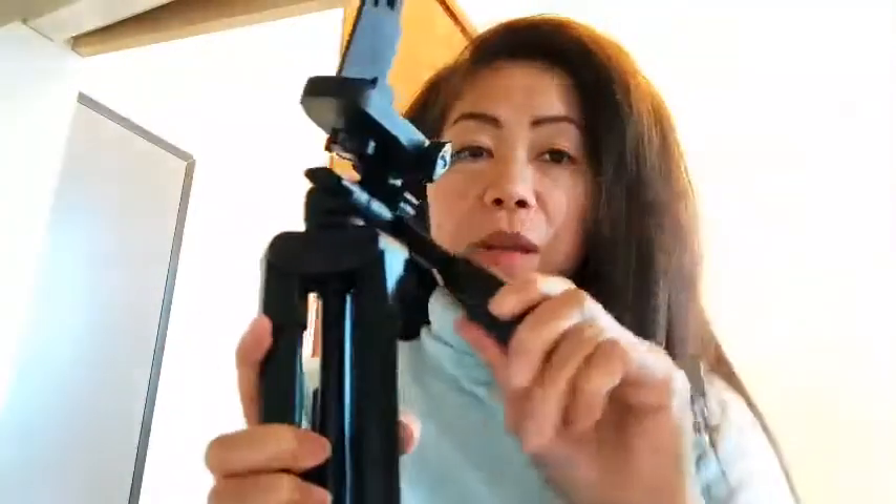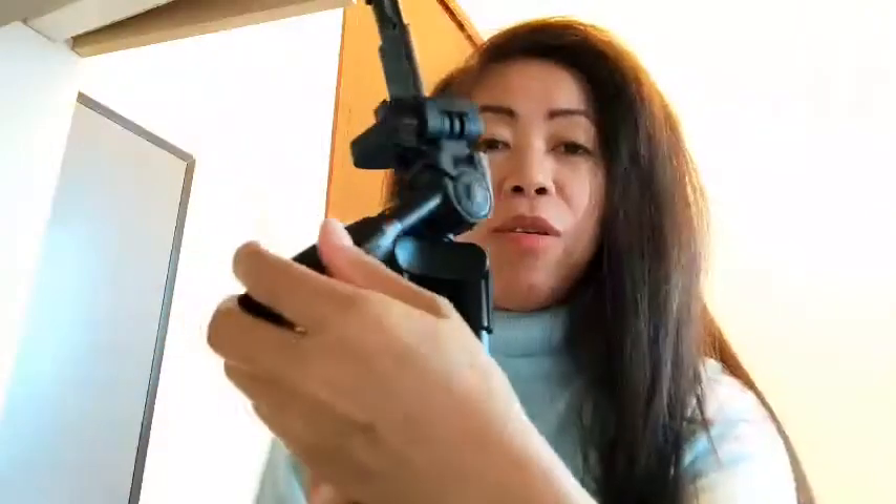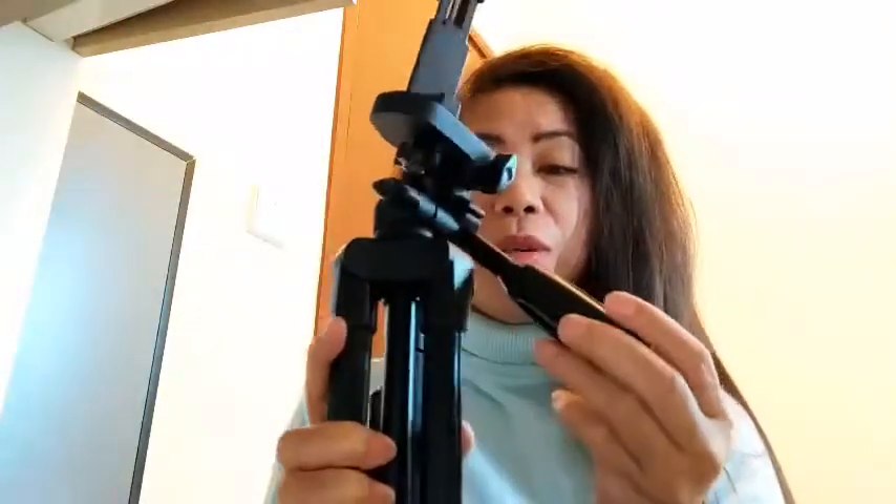Pwede naman to sya mag ikot-ikot ganyan. Iikot din kapag gusto nyo iikot yung camera nyo, pwede syang umikot. Ganyan na sya.